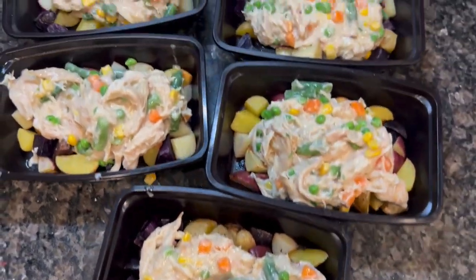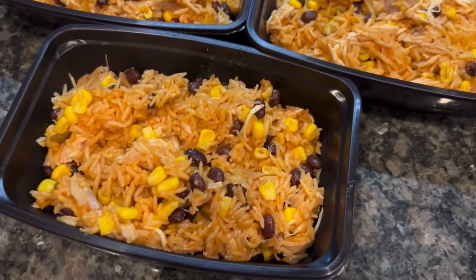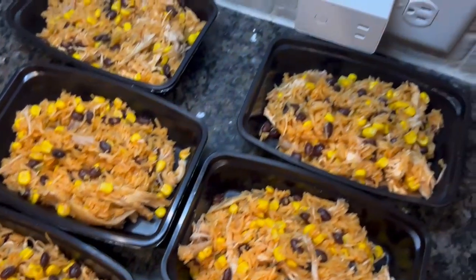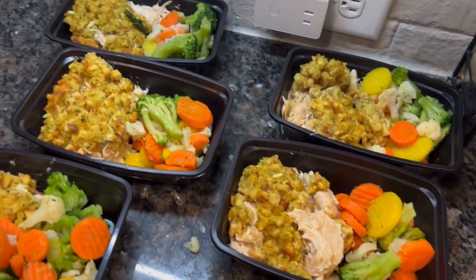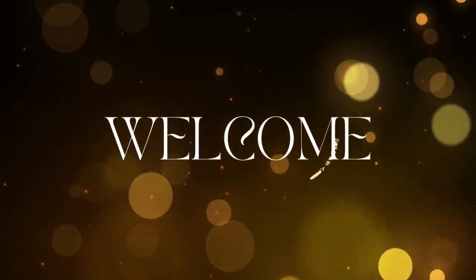Hi and howdy, sweet friends. Welcome back to my channel, and welcome if you are new. I'm Courtney. I do food and kitchen content on my channel here — things like weekly grocery hauls and what's for dinner style videos. So if you love watching that stuff, I really hope you'll hit that subscribe button and stick around.